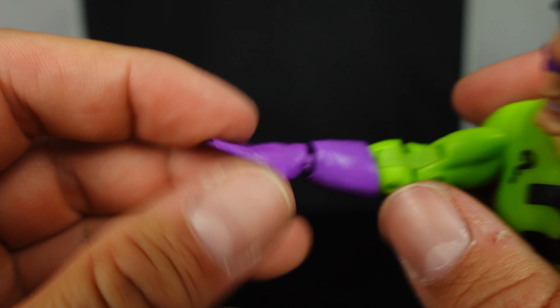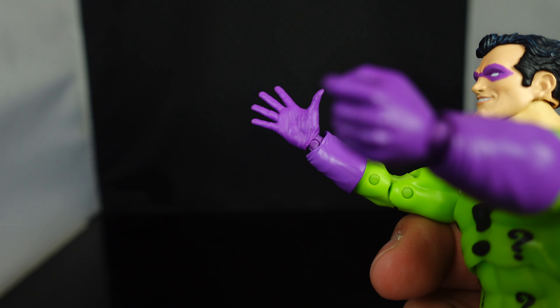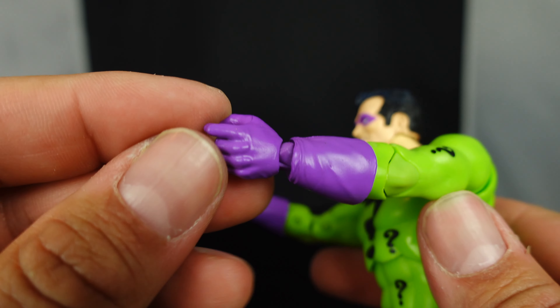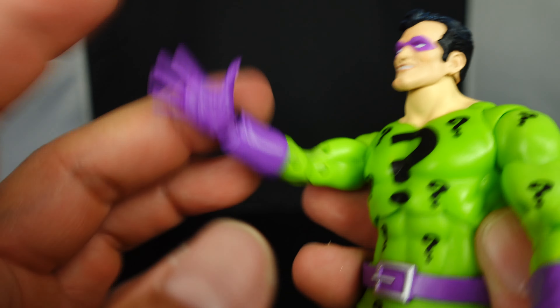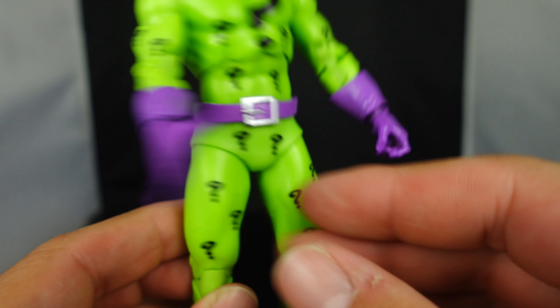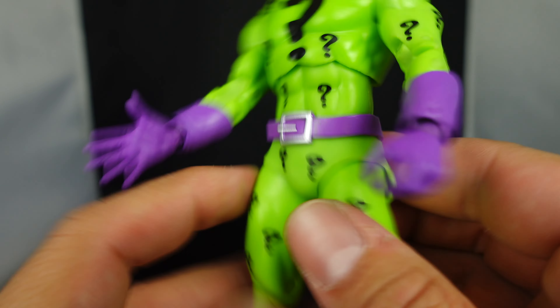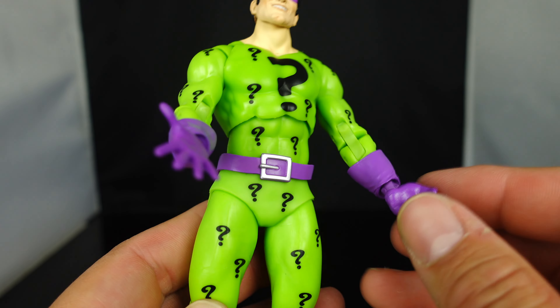One thing I don't really like that McFarlane does is you can see the joint gap right there — I don't like how that looks. Does that bother you guys? That gap where you can see the joint? That's just one thing I don't like with some of his figures. But the purple gloves look cool, and you have his purple belt which looks great.